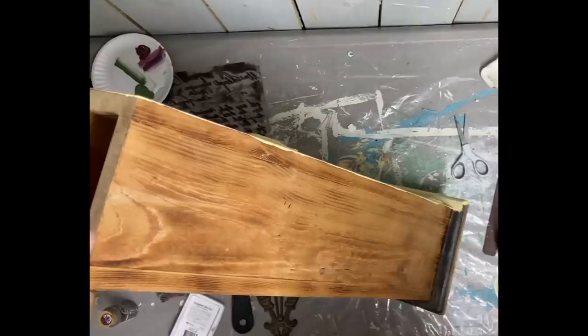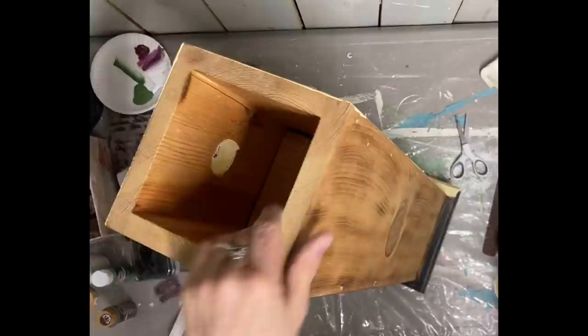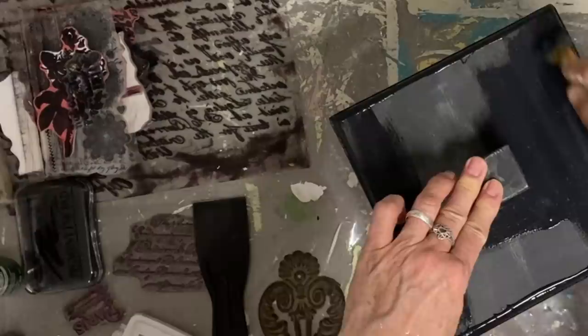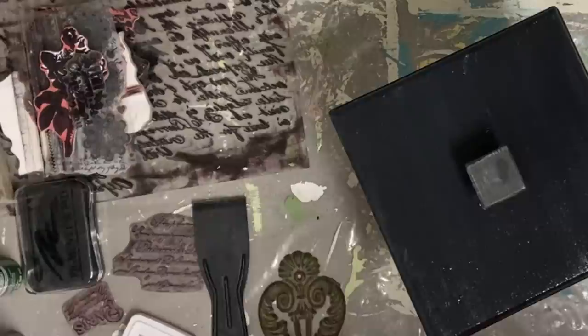Now I'm back to this thrifted box, giving it one coat — actually two coats — of Rebel Yellow in Dixie Belle. It was more of a pastel yellow, and for some reason the name Rebel Yellow didn't seem to match it, but that's the color I'm using. The lid was already black so I'm just giving it another coat of black to freshen it up.